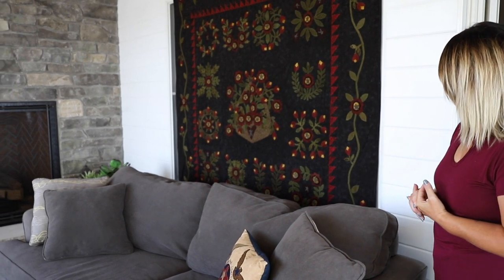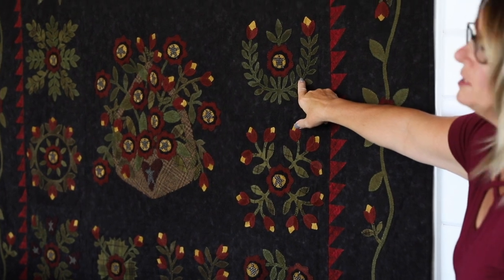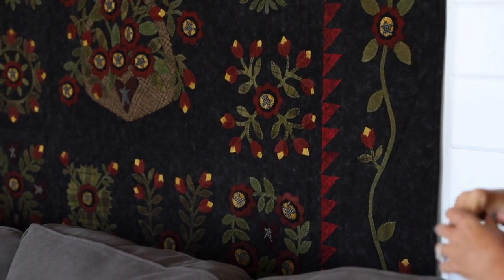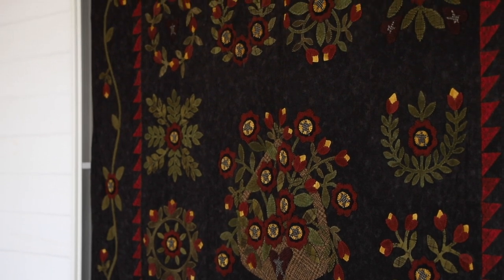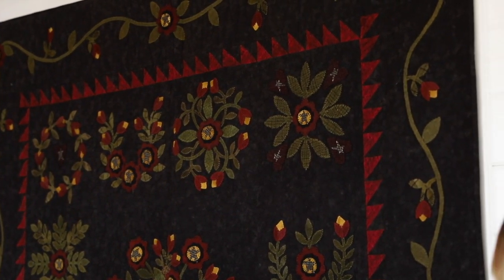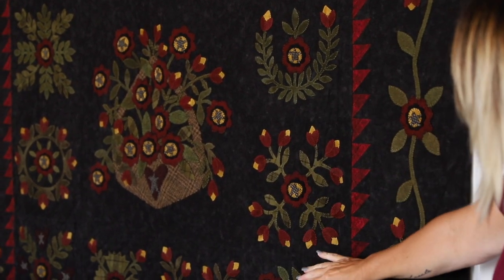Next up we have wool applique on flannel that has been hand quilted. This is one of my earliest wool applique quilts. The reason I know this is one of the earliest is I didn't even blanket stitch these — they're all just whip stitched. Don't think that when you start doing this you're not going to evolve as a stitcher. You're going to get better and your skill set is going to improve. This one is hand quilted again in number 12 pearl cotton — black here, I think black on the whole thing.